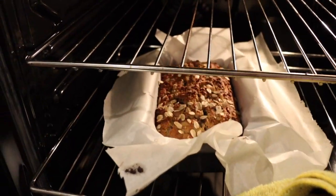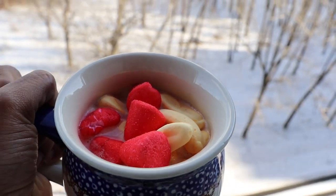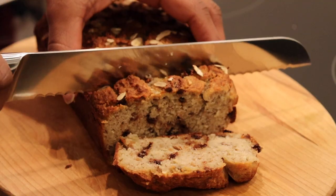Ladies and gentlemen! Hello my loves and welcome to day 14 of Vlogmas. Today guess what we are doing? Today we are baking.